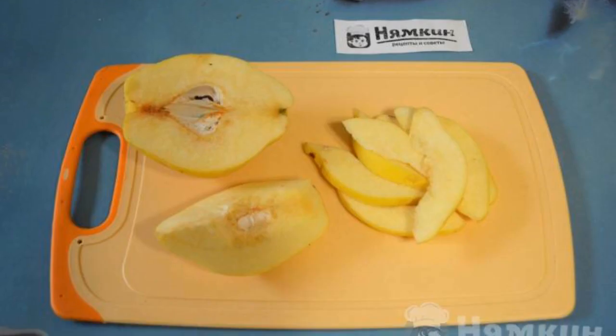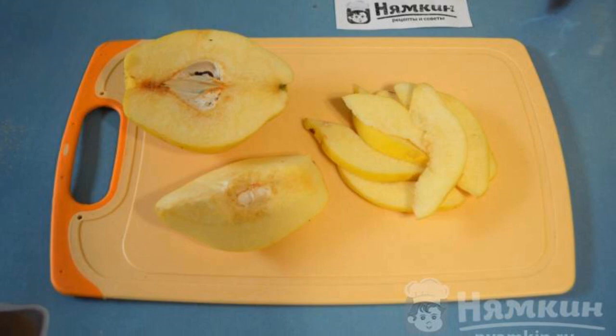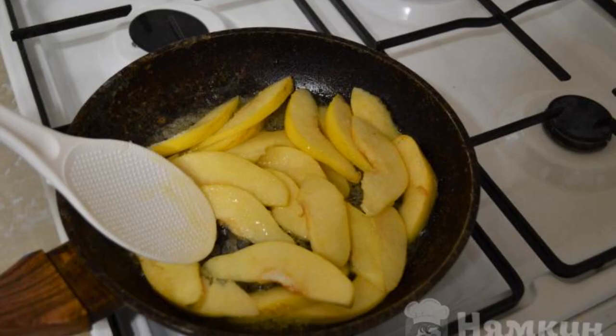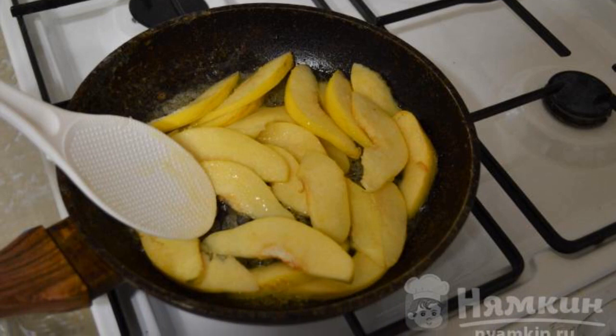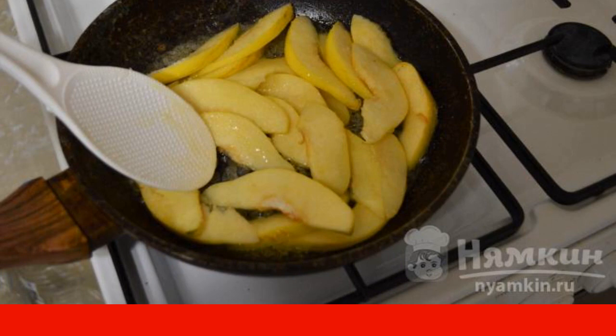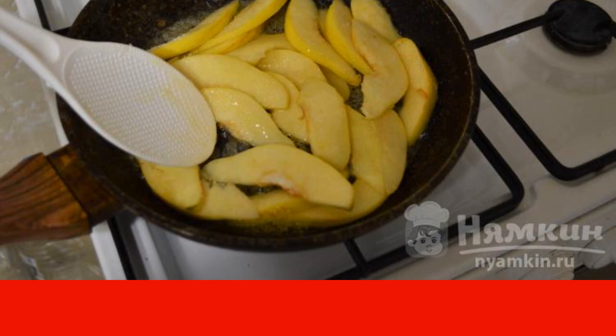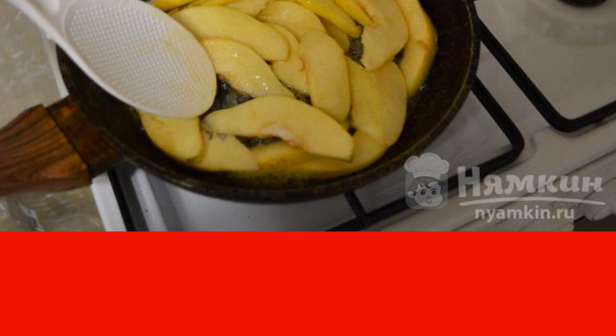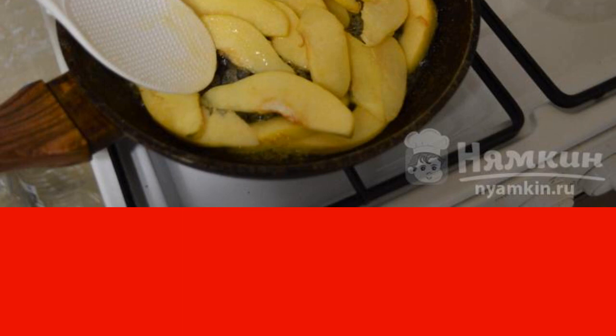Wash the quince, dry it, cut into four parts, and cut into thin slices. Melt the butter in a frying pan, put the quince slices in it and sprinkle them with sugar. Simmer the quince with sugar, stirring constantly, until caramelized. Remove the pan from the heat and let the quince cool down while the dough is being prepared.